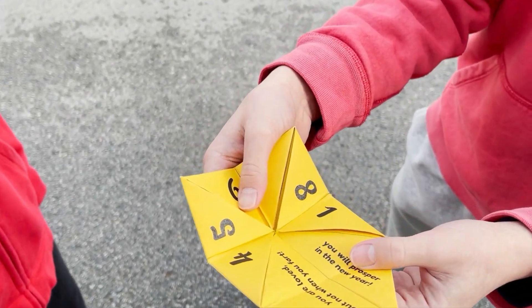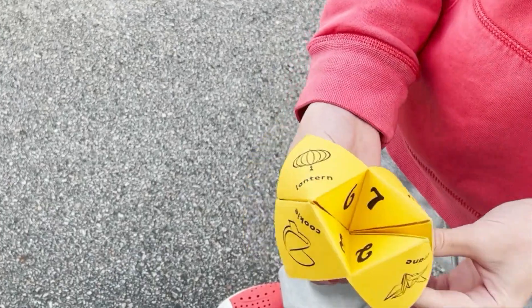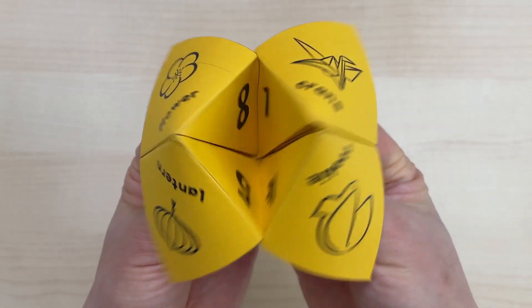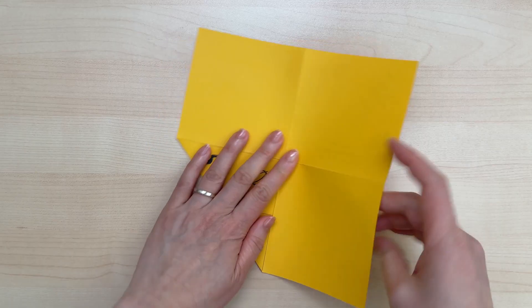You are loved, but not when you fart. Hi there, welcome to Paper Zen.